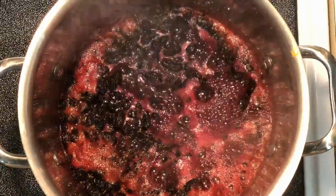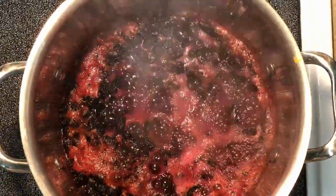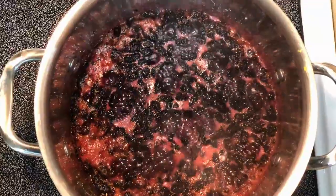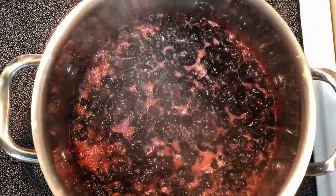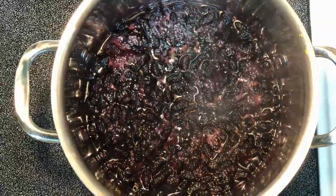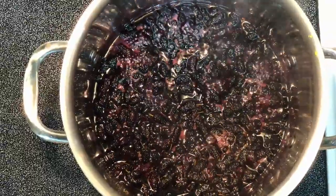Bring everything to a boil and then lower your heat to medium so that you have a nice simmer going for the rest of the cooking process. As the mulberries continue cooking, you'll see how they change to a nice, beautiful, deep, rich purple color.